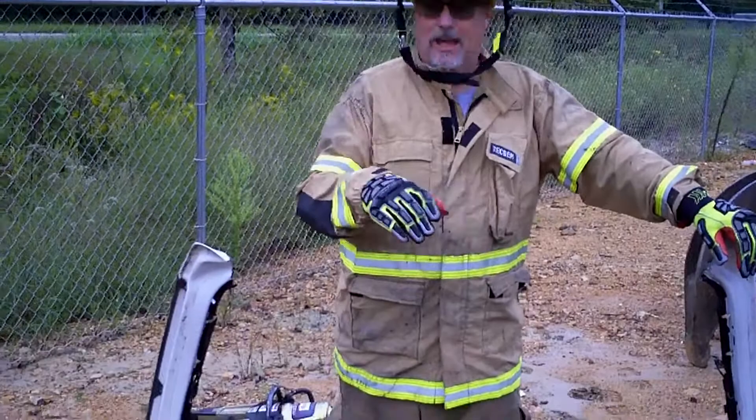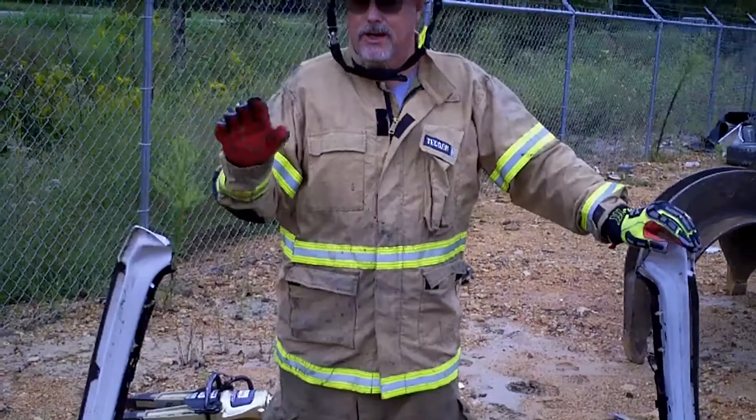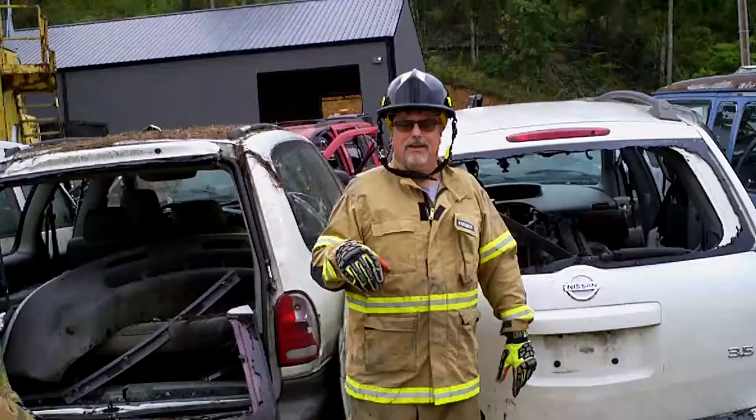As you can see, that came off pretty easy. We worked our spreader tips in there — always remember to take the plastic off because your spreader tips aren't going to sit on plastic very long. Got a nice bite on it. If we needed to, we could have brought the cutters back in and cut the hinge, but it worked out well. We've got a big, large opening — in fact, it's the biggest opening on this vehicle.